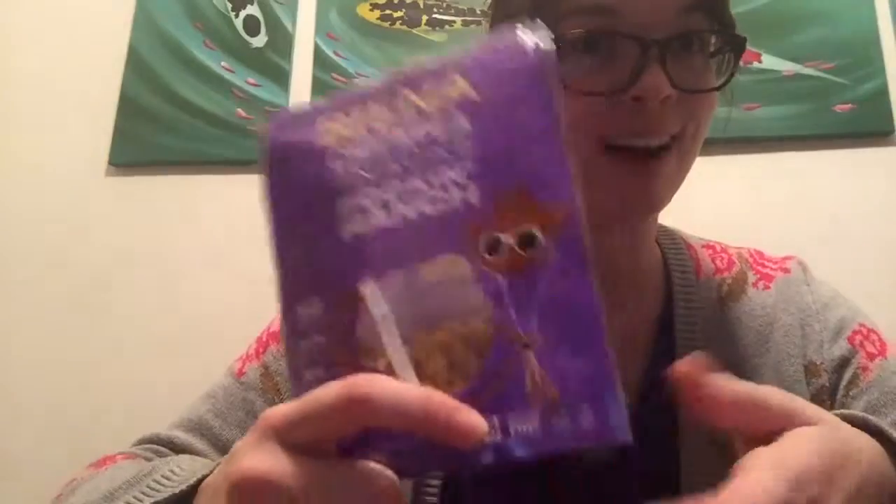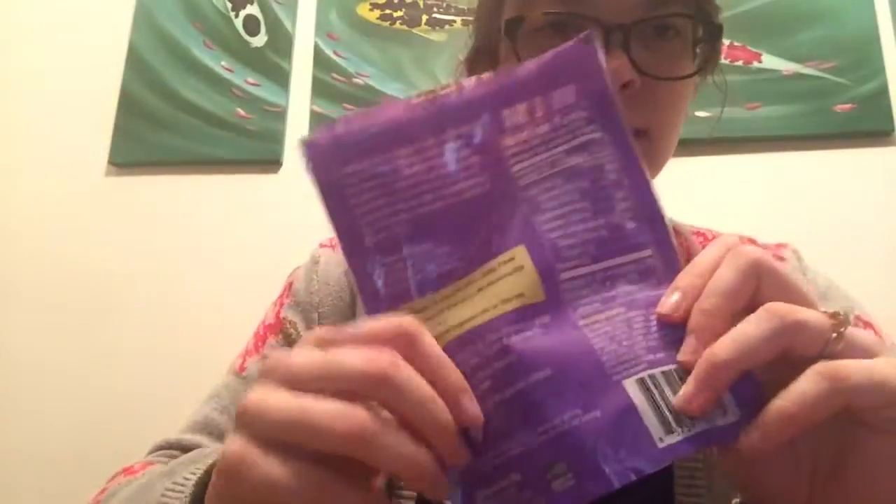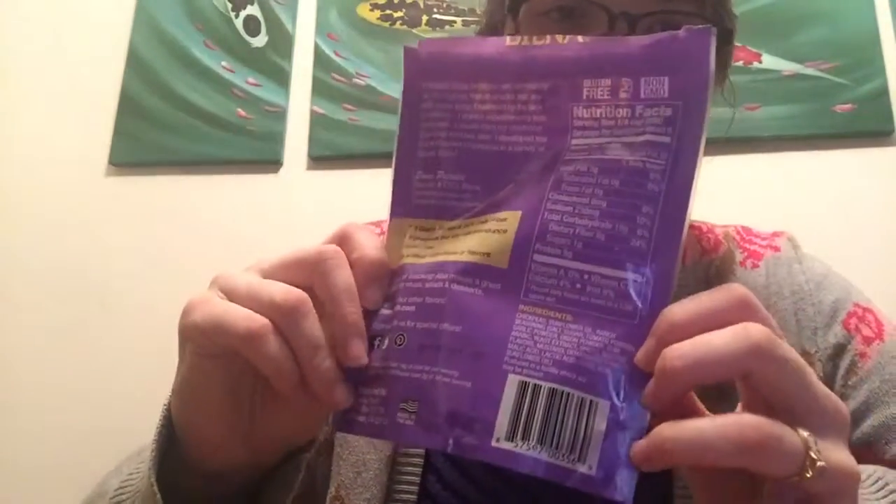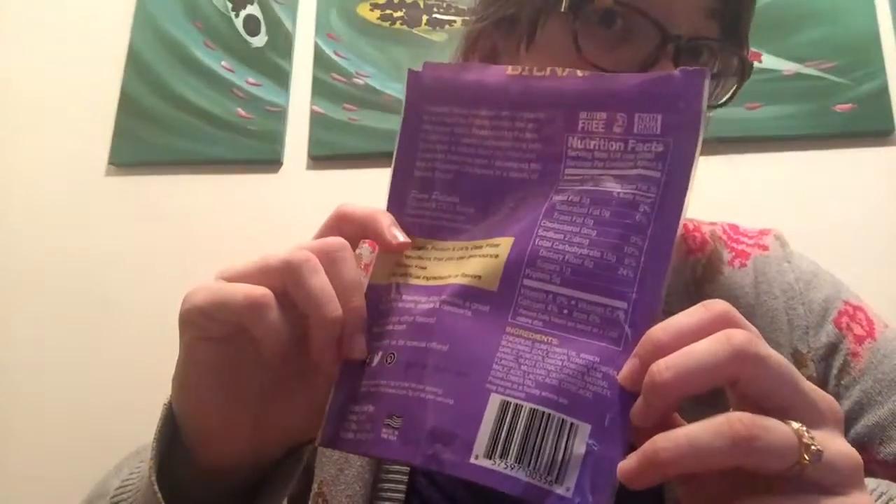I don't know why these caught my eye and why I thought they would be vegan, because they say ranch on them and most of the time things that are ranch flavored are not vegan. But these are, I think. They don't have a little V anywhere on them, but their ingredients don't list any obvious animal products that I know of, so I'm thinking these are vegan.